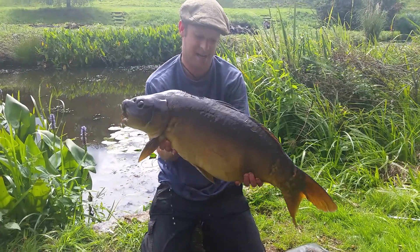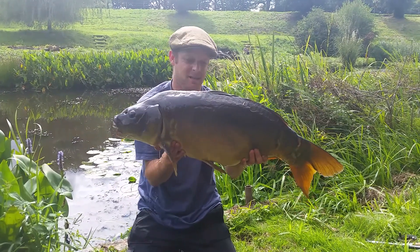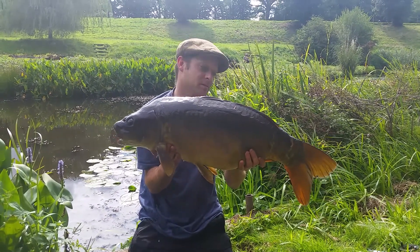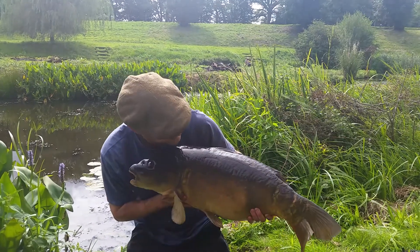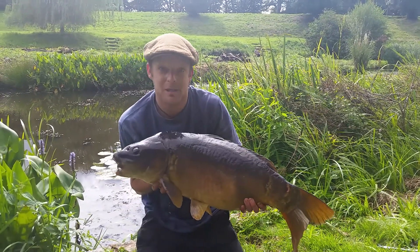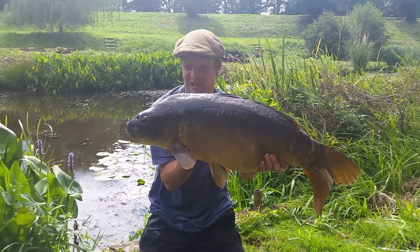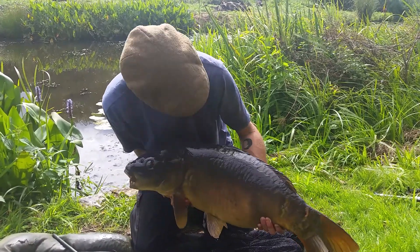And there she is — 18 pounds 10. So a pound and five ounces off the target if I wanted to hit it. Nice mirror carp. We slip her back straight away, as John Wilson would say. Steady on Wilson. Beautiful.